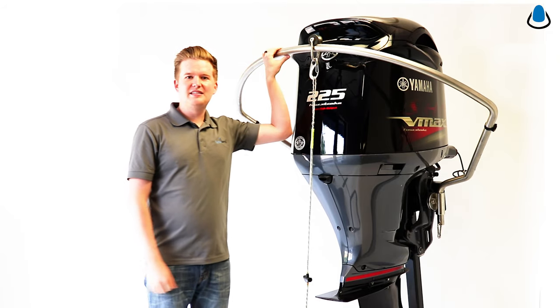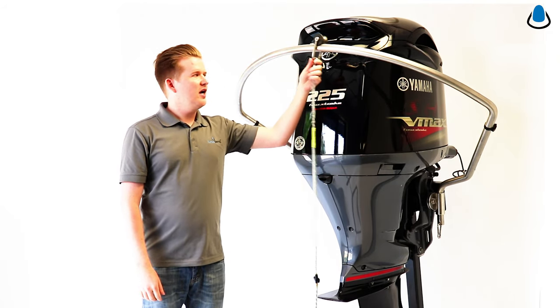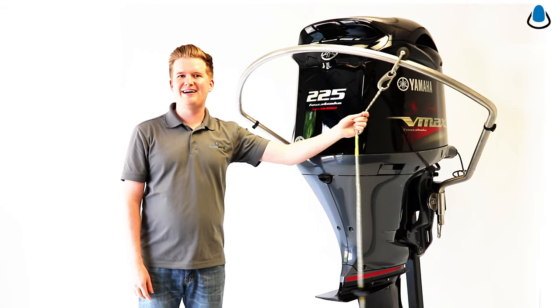It's constructed of pure 316 stainless steel all throughout the tow bar, the installation hardware, and the pulley — with a Delrin self-lubricating roller to give you smooth, consistent pulls every time.